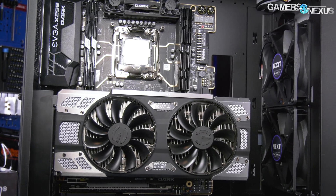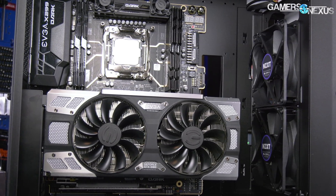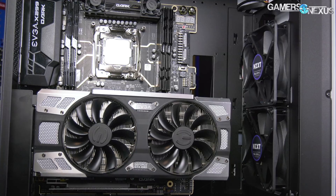The CableMod mount should push the card closer to the motherboard, which has other interesting thermal characteristics that we'll get into today.